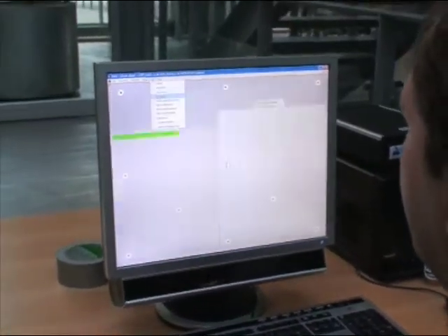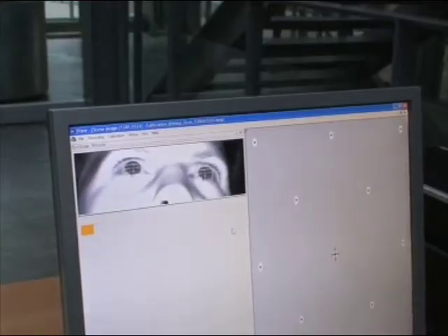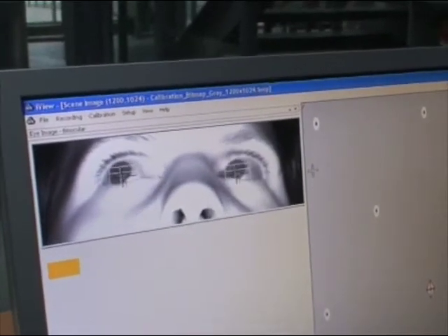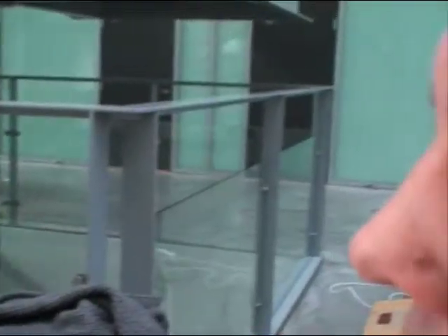The eye tracker is tracking the position of my pupil. And now I need to perform a calibration against the screen. In this way the computer will be aware of what pixel I'm fixating on the screen, and this information we can use to control the robot. The eye tracker is registering where I'm looking.